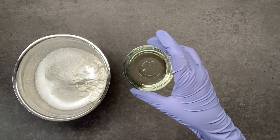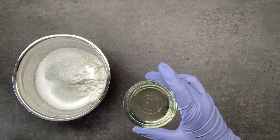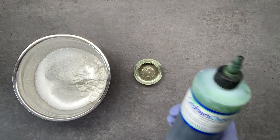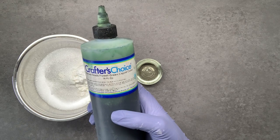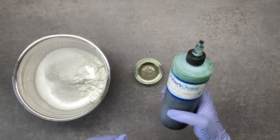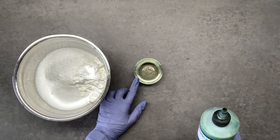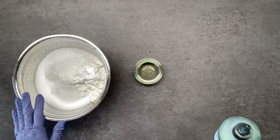I'm using three tablespoons of castor oil — you can use any kind of oil you want. The colorant I'm using is from Crafters Choice: stained glass forest green liquid color. It's water-based, so I'm going to mix it with my oil before adding it to the dry ingredients so it doesn't activate too soon.